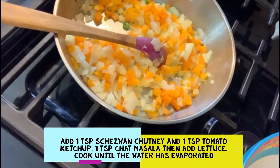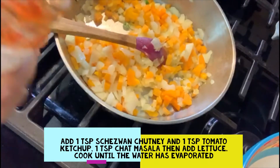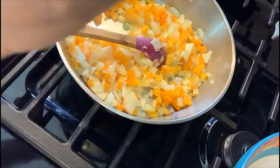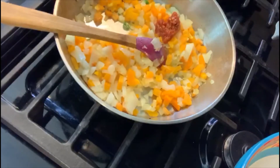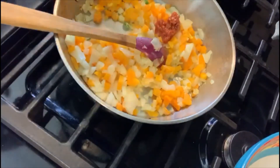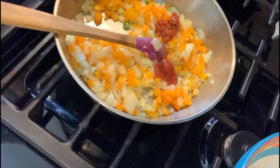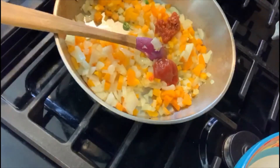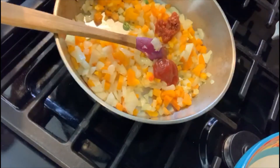To that we are going to add green chili and bell pepper. Let's go ahead and add one teaspoon of chutney, one teaspoon of tomato sauce, and one teaspoon of chopped masala.